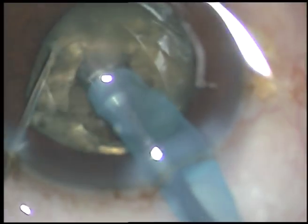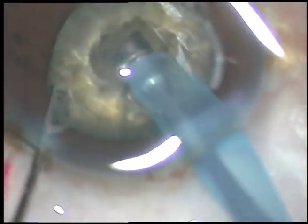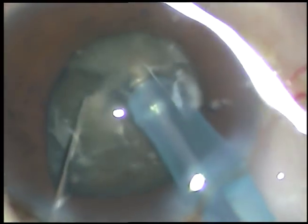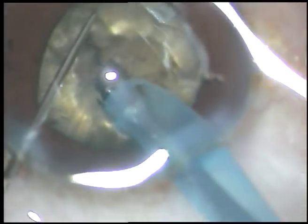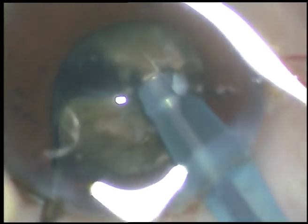At this time the pupil has become very small — about four millimeters or so — and the cataract is so hard. So in such cases, what I have learned is I have to chop the nucleus into at least six fragments. And then I will start emulsifying the fragments — six almost equal fragments.